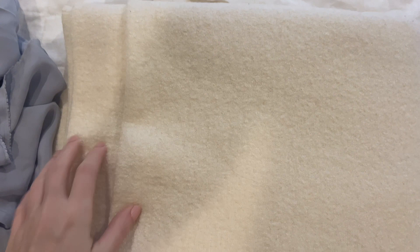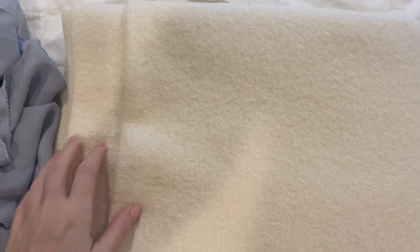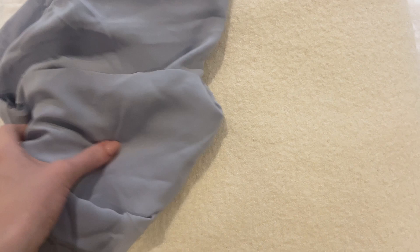For the main fabric I have this cream colored boiled wool - I think this is a blend of wool and viscose. This is from Mood Fabrics and they have a lot of different colors in this, so if this goes well it might be something that I'll make again in a different color. And then I thought it would be fun to do a colorful lining, so I have this beautiful blue viscose, again from Mood Fabrics. It's a very nice silky lining, so that will work really well I think with the wool fabric.